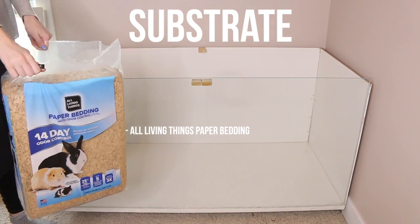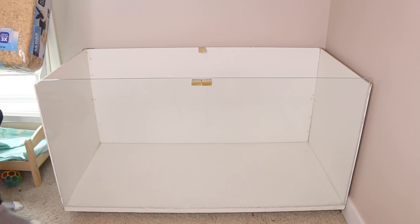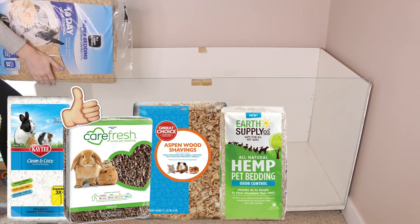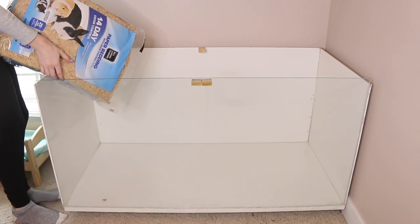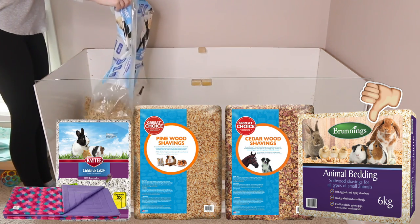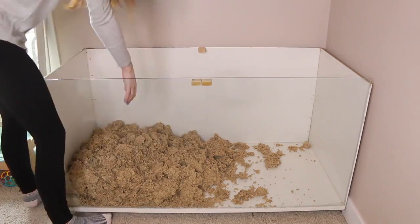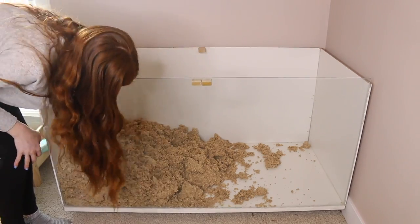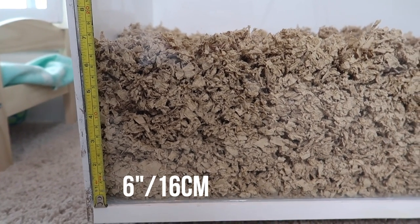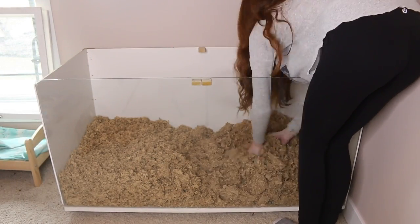The first thing we're going to want to put into our hamster's cage is a substrate, and this needs to be a safe substrate because hamsters are burrowers. Safe options include paper-based bedding, aspen wood shavings, and hemp shavings. We want to avoid softwood shavings, cedar shavings, pine shavings, any scented beddings, and fleece — hamsters need to be able to burrow. For depth, I recommend at least six inches in a section at minimum.